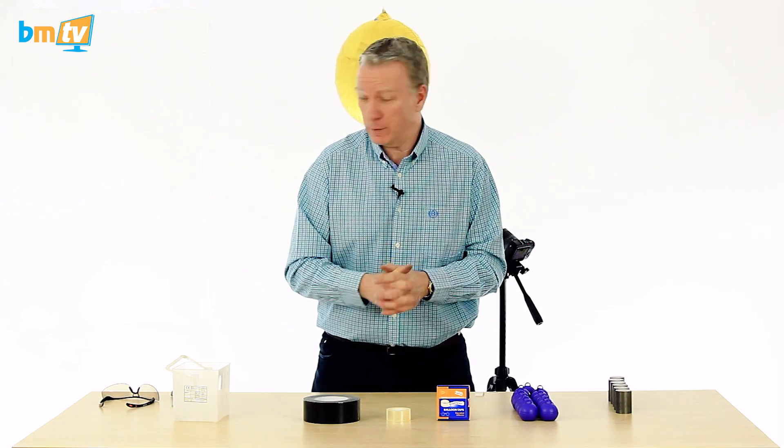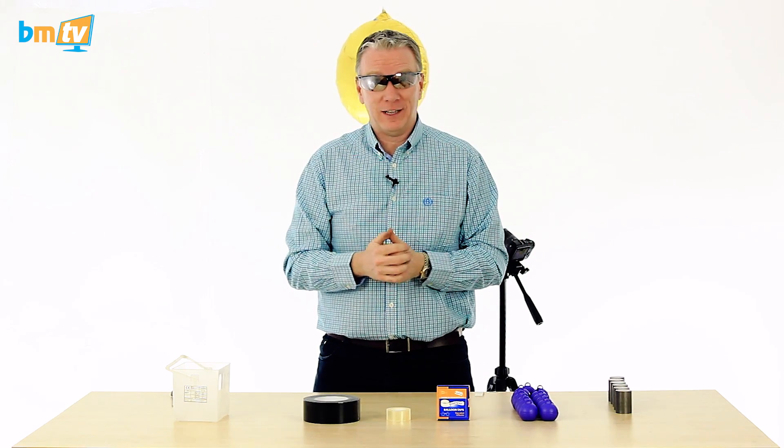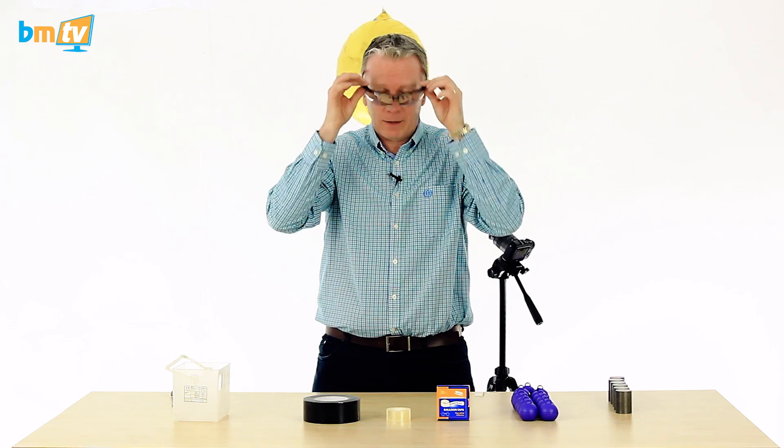Right. Today what we're going to do is a bit of an experiment. Safety glasses on — these are actually safety glasses. I think they're pretty funky looking, but I don't really need them. I've not got a white coat, so I had to put something on to demonstrate an experiment.